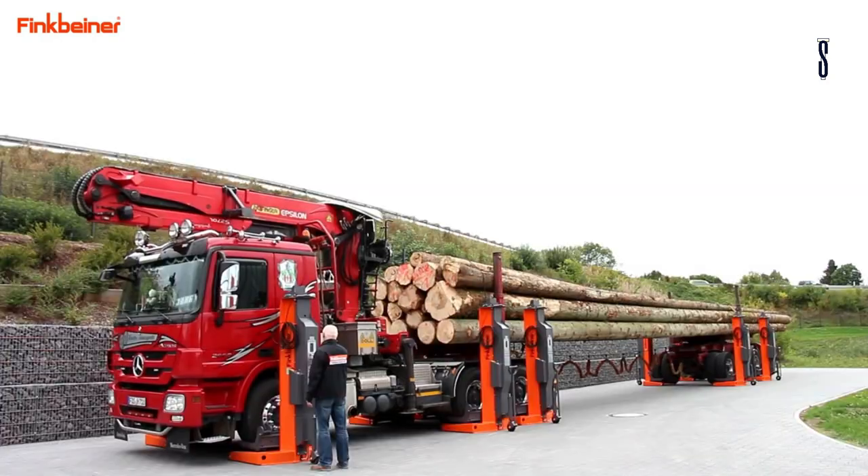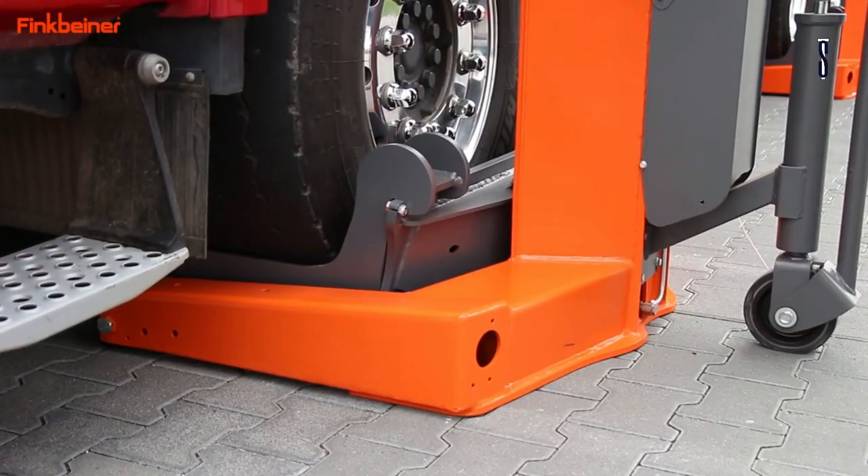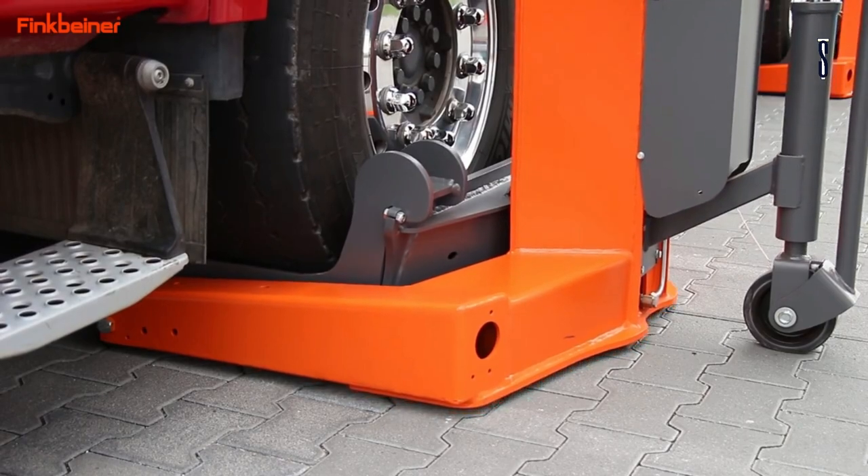You can take the mobile columns to exactly where you need them, outdoors or indoors. The EHB hoists are versatile and multifunctional.